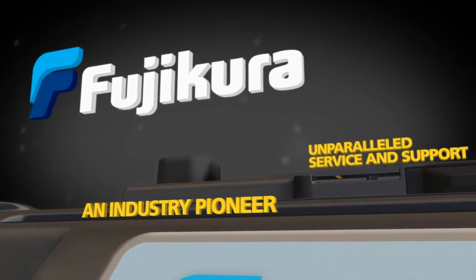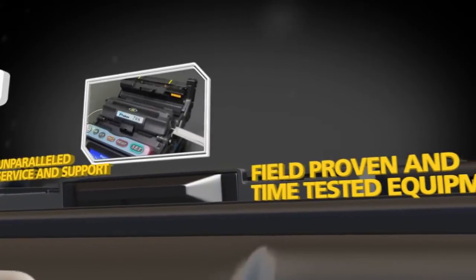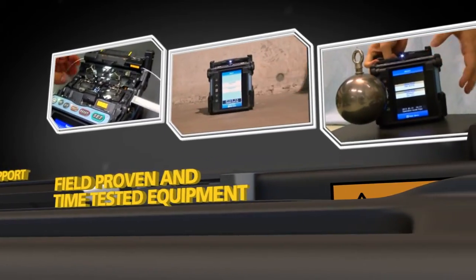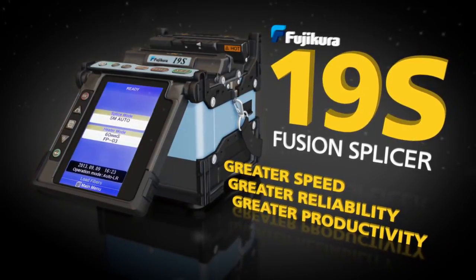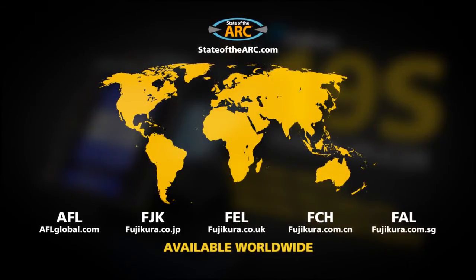Fujikora, the industry pioneer who brings you unparalleled service and support, and field-proven and time-tested equipment, now proudly introduces the Fujikora 19S Fusion Splicer. Available worldwide through stateoftheart.com.